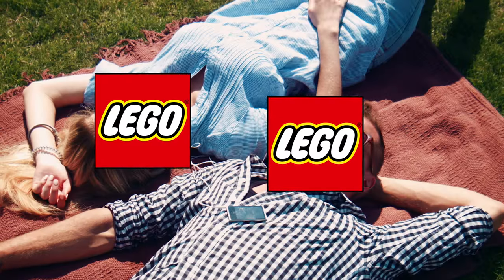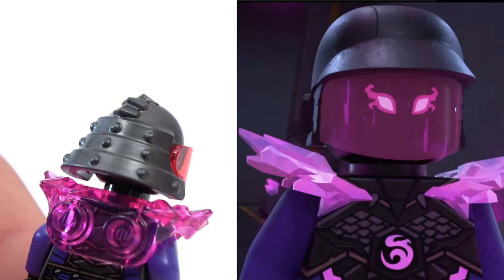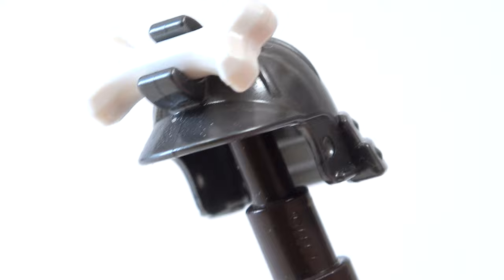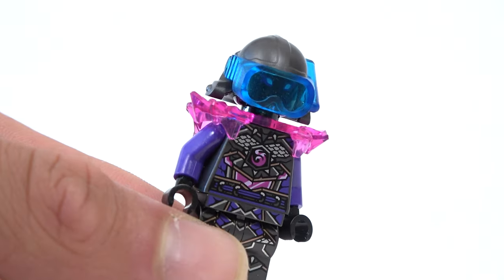Mr. F is such a cool character, but LEGO went easy on him. They used the wrong helmet and the wrong visor. So I went to search my LEGO pieces and found this — an old helmet from Garmenden and of course other visors.